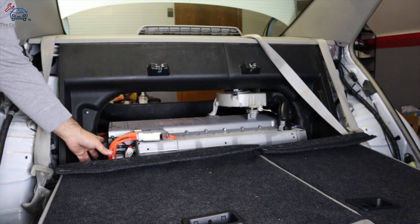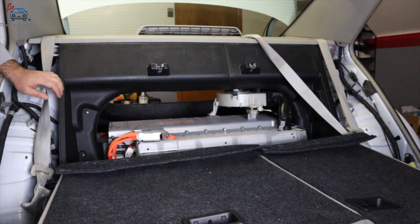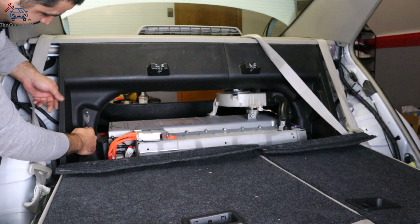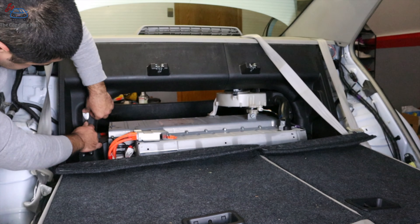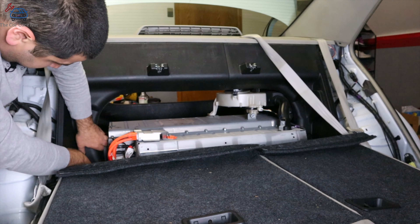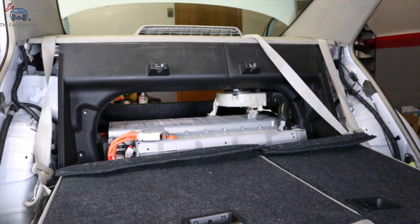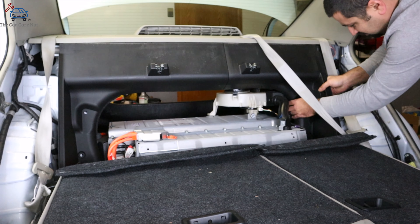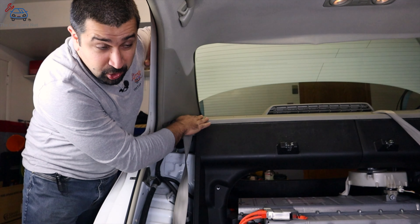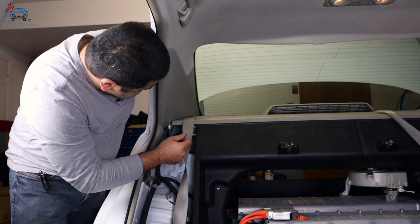Now that this panel is out, these are the orange wires I told you to be careful around — try not to touch them or lean on them. We're going to remove this round black panel; it has clips — one here, one here, and two on the other side. We also need to remove the package tray, or parcel shelf, in order to continue with this job. To remove the parcel shelf, we have to first remove the C-pillar cover.